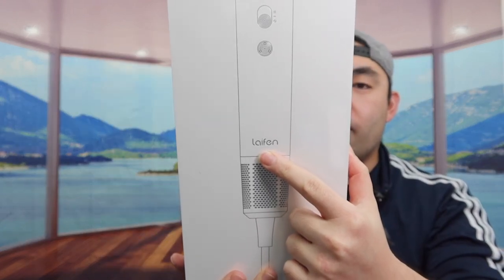Welcome back to another episode of 'Is It Worth It.' Today we have this hair dryer, or blow dryer. The one we got is from a brand that calls it the Swift.